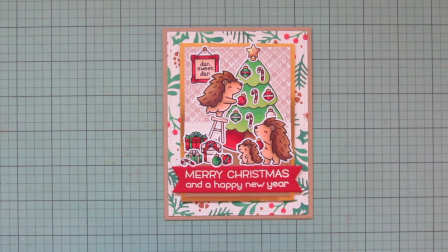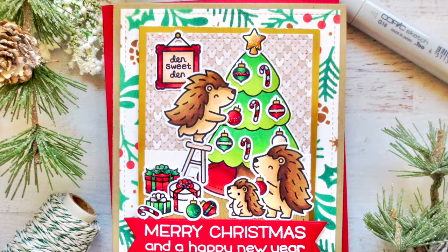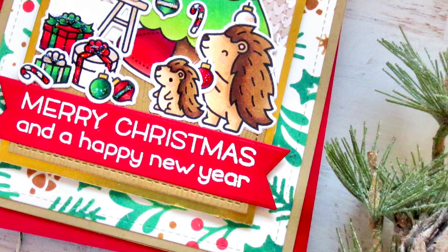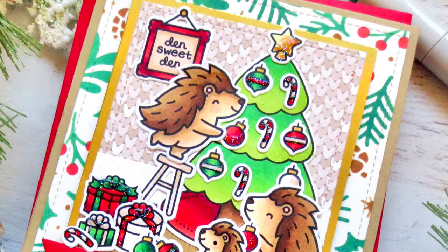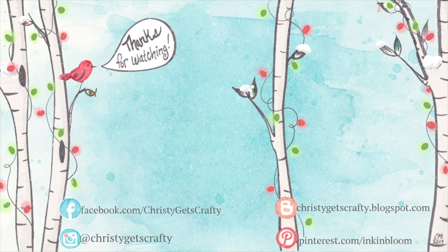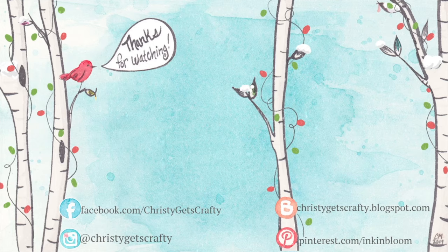I really hope you guys enjoyed this one and hopefully it gave you some inspiration for how to take a stamp set intended for one holiday and use it for something completely different - like Valentine's to Christmas. If you liked it, please hit that thumbs up button and leave me a comment. Subscribe if you haven't already and ring the notification bell. All products used will be listed and linked in the description, and I'll also put up day 17 from the previous two years of holiday card series. Thanks so much for spending your time with me - bye-bye!